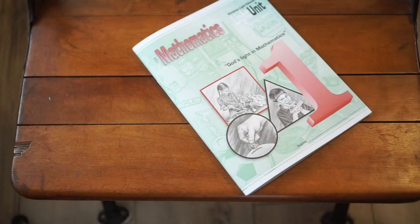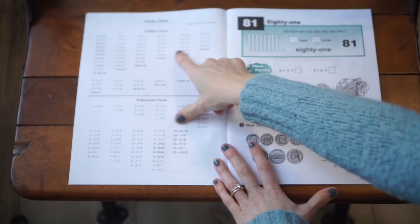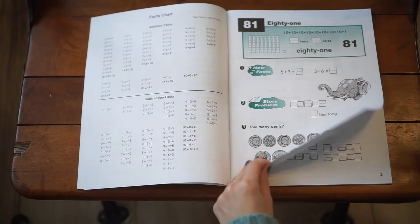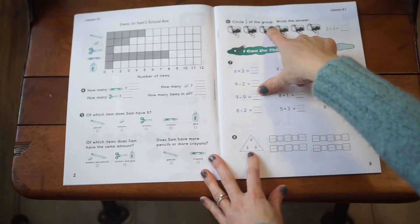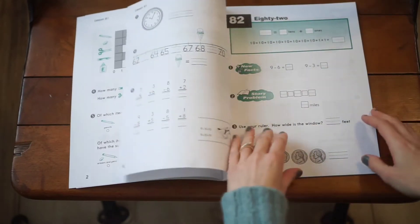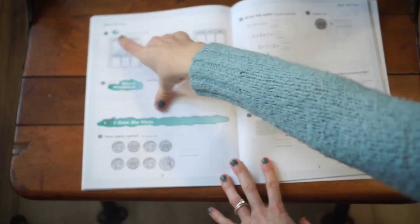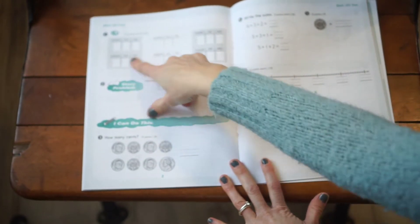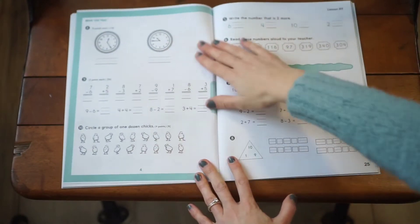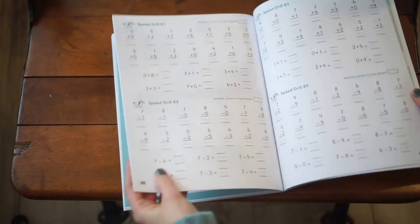For unit five, more addition facts for fours are added along with more subtraction facts. You go into money, circle half of a group — really getting into fractions — and more visual story problems. The light unit test for unit five includes oral listening skills, place value, story problems, and activities like circling a group of a dozen chickens. It's another great mastery unit, and of course all your speed drills are in the back.